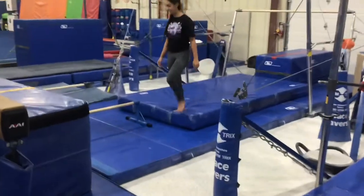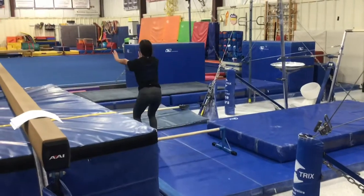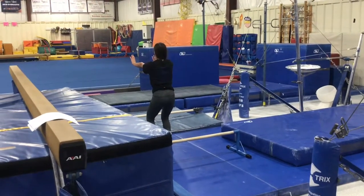Our last bar station will be on the floor bar and we'll be doing our squat on from push-ups. They'll jump two feet, land on their feet, keeping good balance.